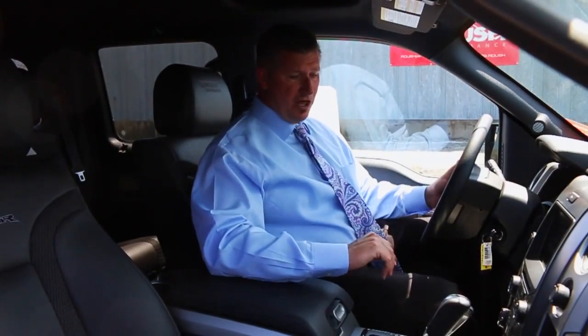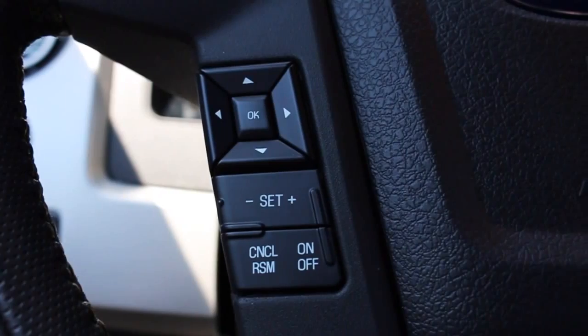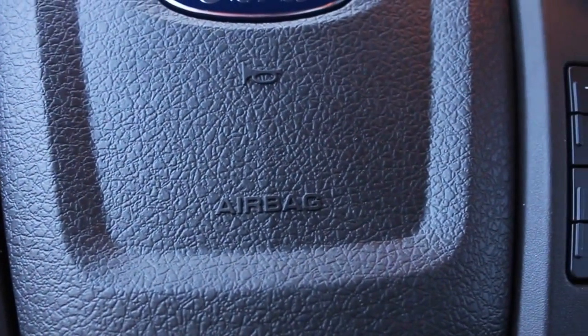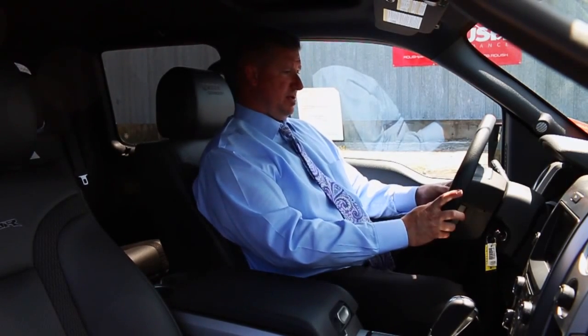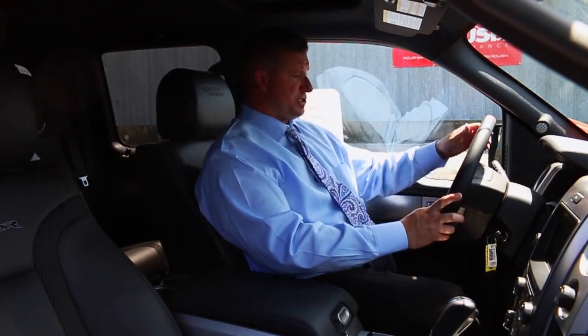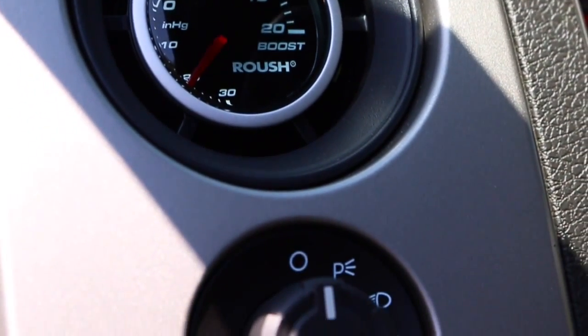Inside the truck you can see all the options — this thing is loaded up. All your controls on the wheel for your radio, volume, your Bluetooth system, all voice activated, telephone, and all of your apps — very accessible right here off your steering wheel. Your Roush vent pod boost gauge is added in on these trucks.